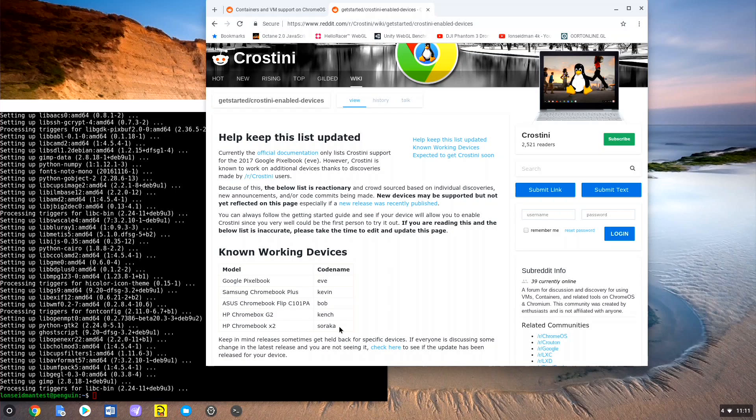Let's get into it now, starting with how to get this operating and what you can do with it. Google calls this Project Crostini, and there is a great subreddit already up so you can get all the information and help you need to get started. There's a lot of people doing cool stuff in there, and what you want to do first is make sure your Chromebook or Chromebox is compatible.